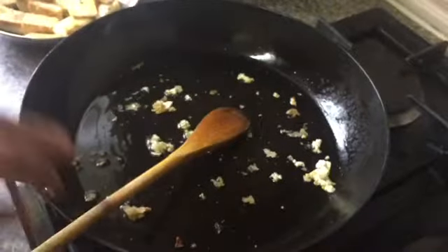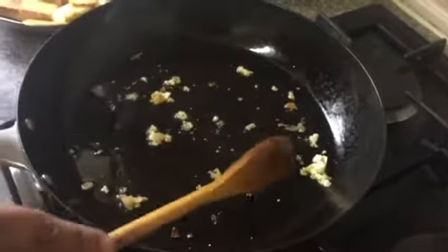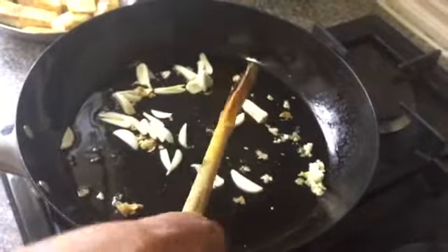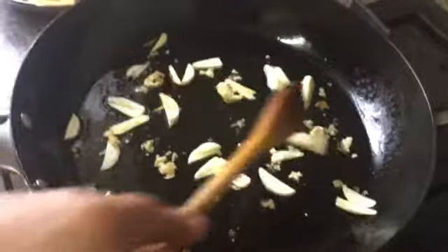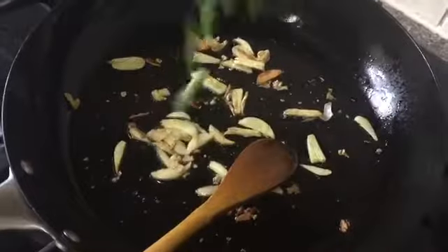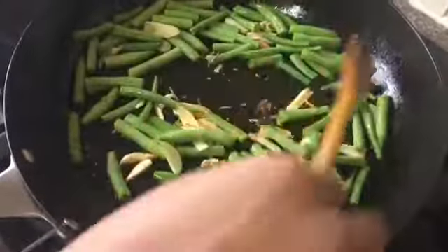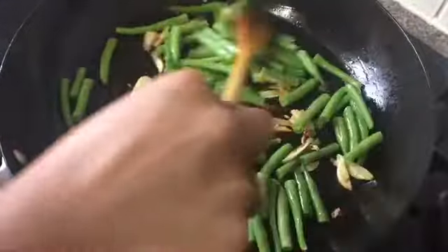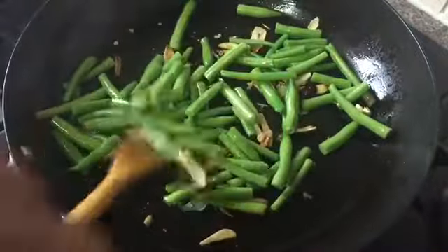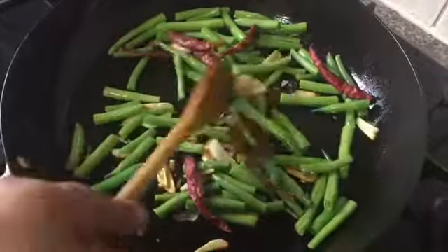In the same pan I'm gonna stir-fry everything. I'm keeping the bits and pieces from the tofu because that's the tasty part. I'm gonna add the fried garlic and fry them in this oil for at least two to three minutes until golden brown. After that, I'm gonna add all the French beans and fry for at least two minutes — I want them crunchy, not mushy. Everything is cooking in a very hot pan. Now I'm gonna add all the whole chilies as well.